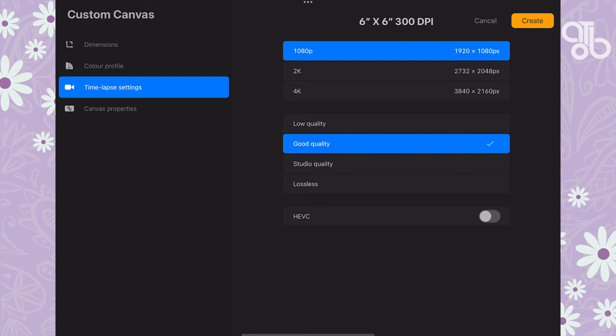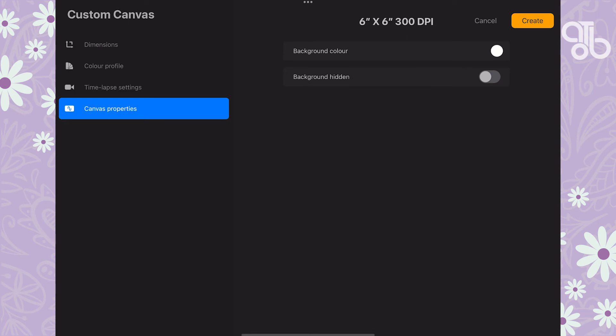Next you have the timelapse settings — this is one of my favorite features of Procreate. The app can automatically create a timelapse video of all your work. Here you can select what kind of recording you'd like. Let's go with 1080p and good quality. Last but not least, we have the canvas properties, where you can select a background color or hide the background.